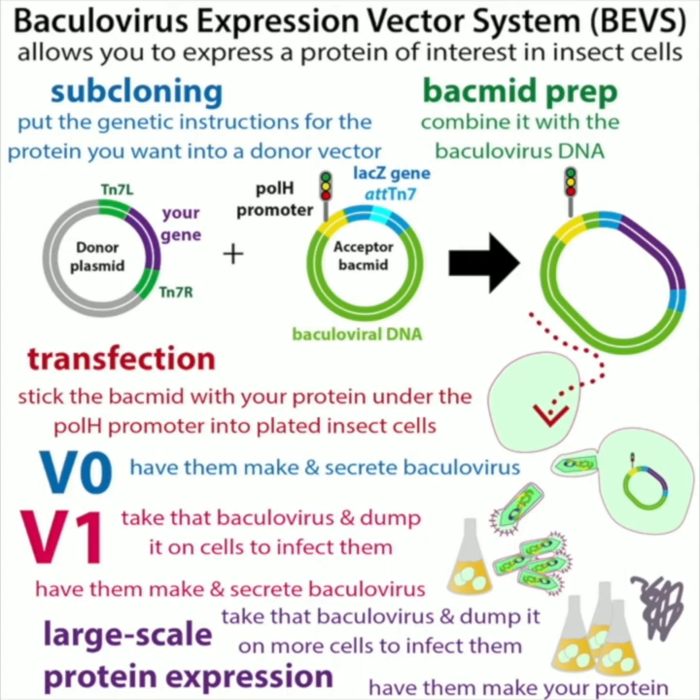It starts similarly to bacterial cell expression: you stick the genetic recipe for the protein you want into a plasmid, a circular piece of DNA that bacteria can host, and then make lots of copies of it — bacteria are really great at that. But the plasmid is for bacteria, and we need to get this into insect cells. We need to combine it with another circular piece of DNA called an acceptor bacmid.